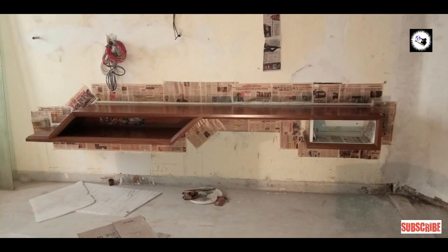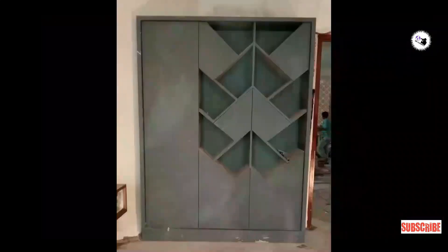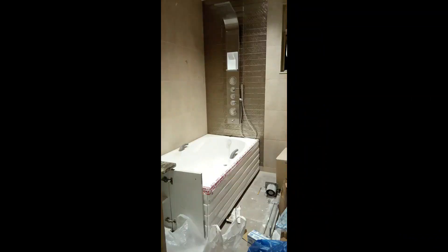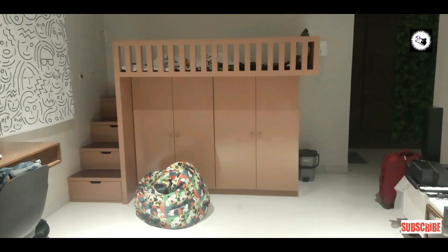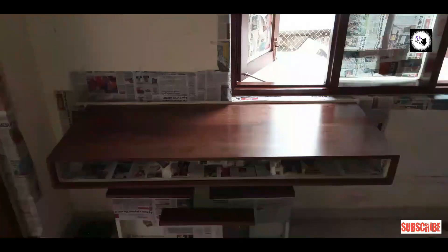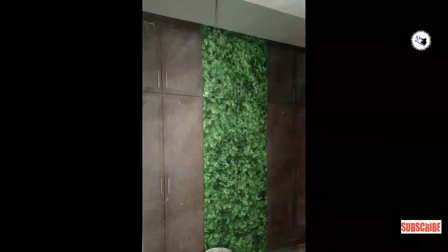This is the TV unit combined with a study table and library. This is the bathroom with tub and shower, wash basin, and Italian marbles. The bunk bed is duco painted. Here is the study table and one more room with another TV unit, wardrobe laminate replacement, and a mirror cabinet. Finally, this is the outside gardening.